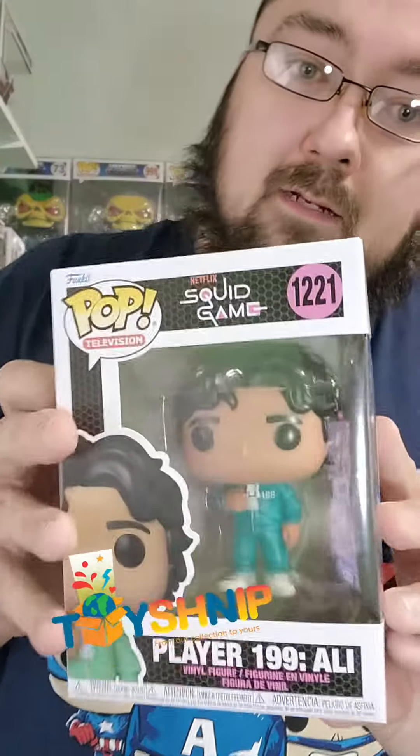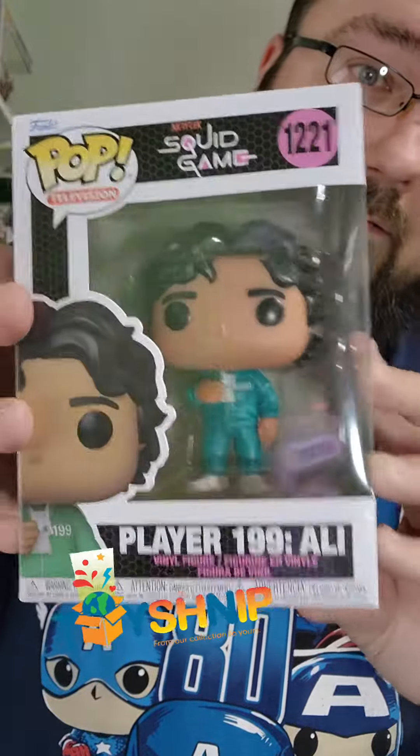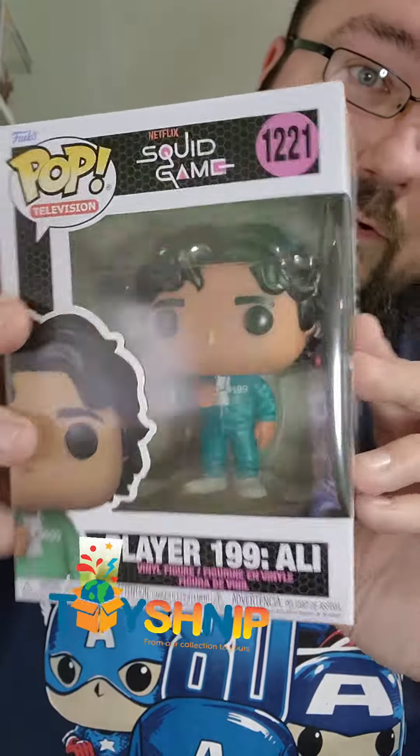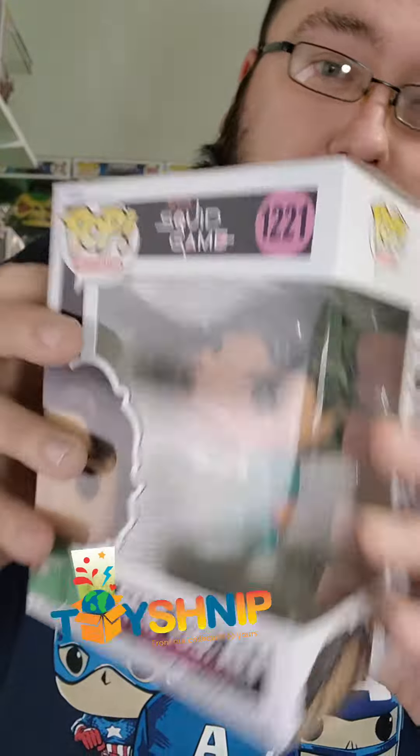The second one is actually Player 199. There we go — I love this. Poor guy, I think he got royally screwed during the show, but that's pretty sweet. I love the pop. They gave me some great ones.